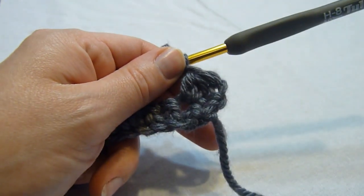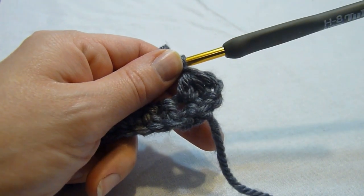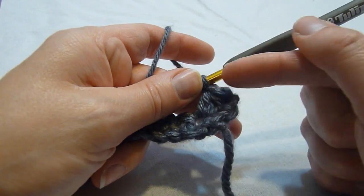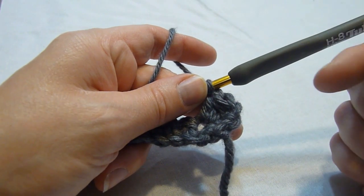Now please note, some of my patterns use the chain one to secure when I'm working this stitch, and some do not. There really isn't too much of a difference, although the chain one tends to anchor it a bit more. However, it can be more confusing on the subsequent row, as you'll see.